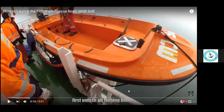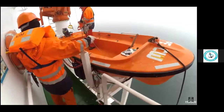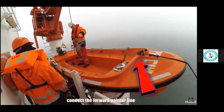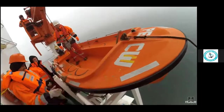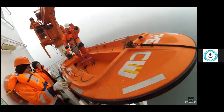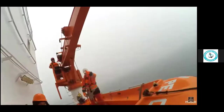Our crew are ready, lashings are removed, and we are connecting the hook of the rescue boat with the davit. Be very careful not to go overboard. The painters are made fast to the ship. One person, experienced in operating the crane, is operating it, and the hook is connected.